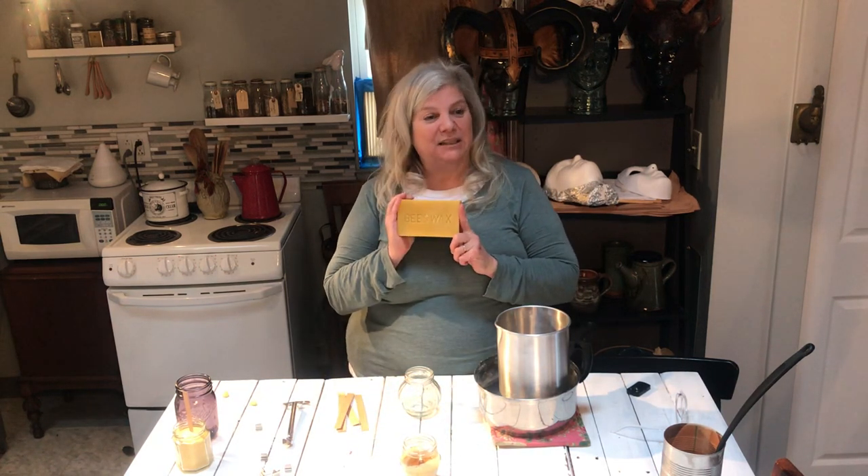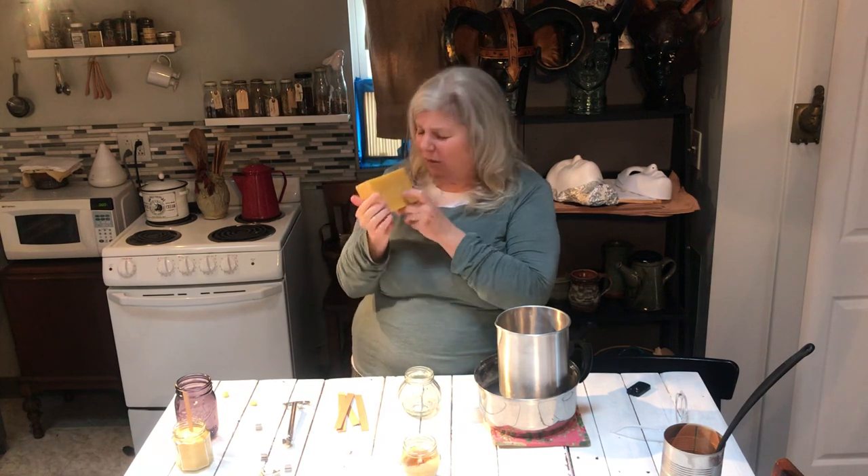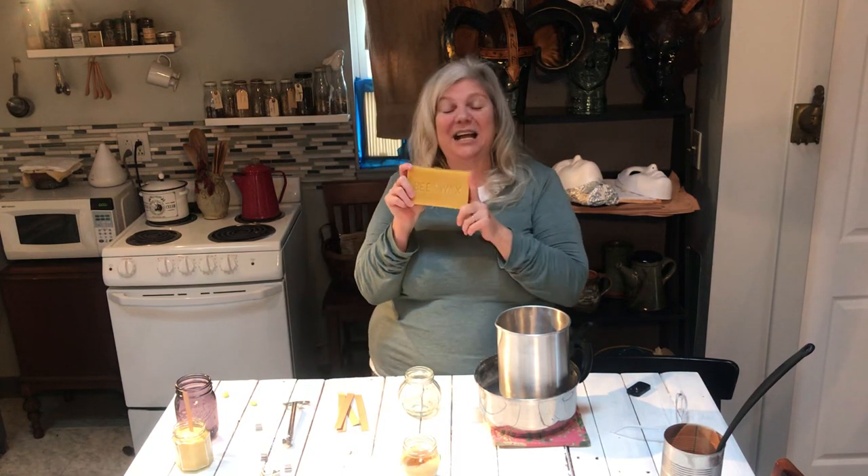So what are we going to need to make beeswax candles? You're going to need a chunk of beeswax. Beeswax smells good — have you ever smelled this? This smells really good. My guess is you probably have smelled it if you want to make beeswax candles. It kind of smells like honey.